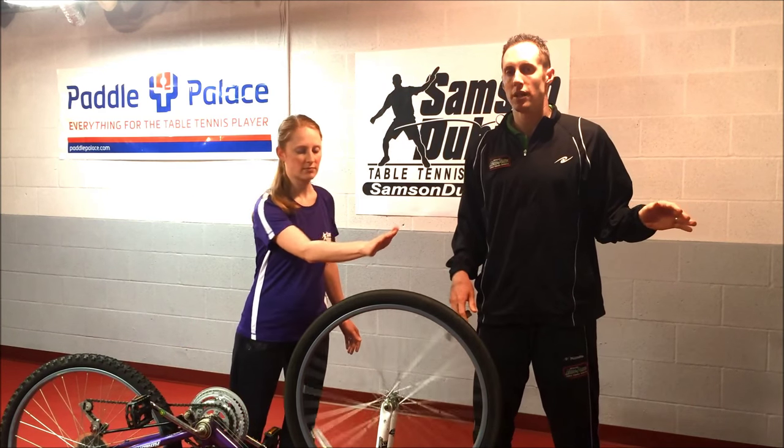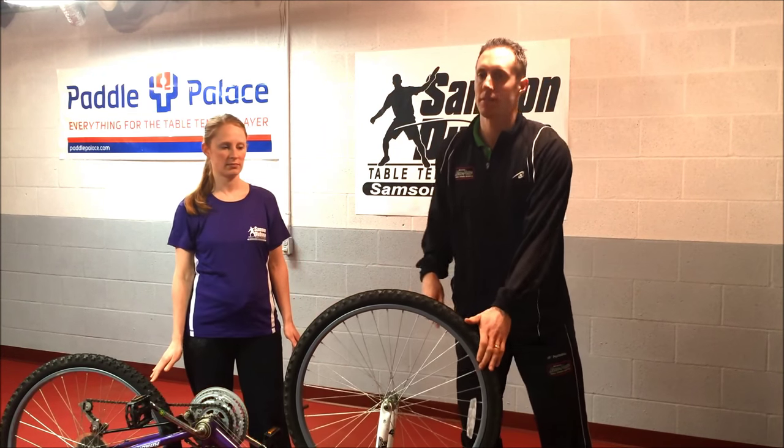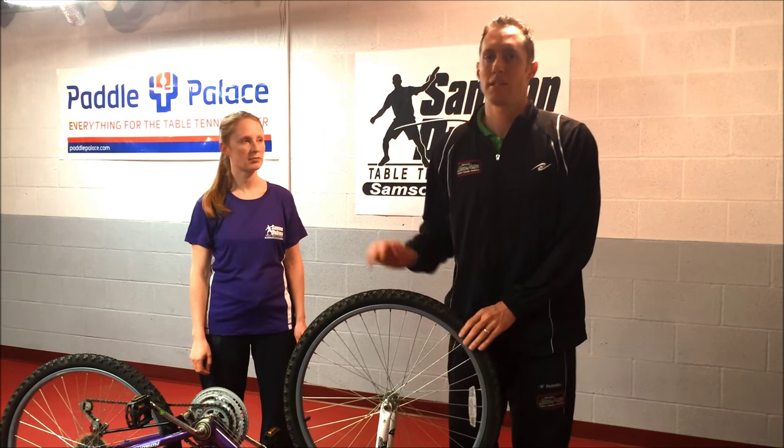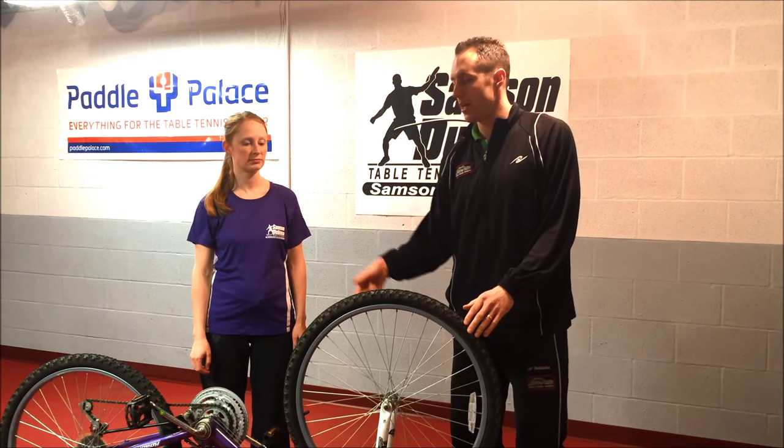It's continually going to me as topspin and it's continually going back to her as backspin. Now, how much backspin is coming back to her? Well, it depends on how much topspin she gave me. Go ahead and spin the wheel very lightly.